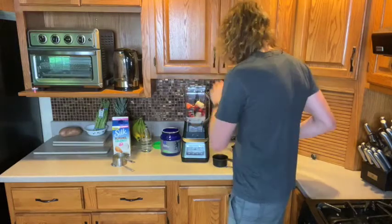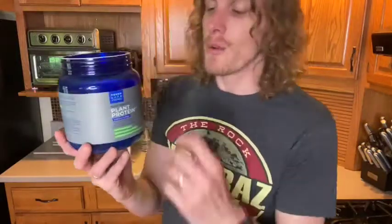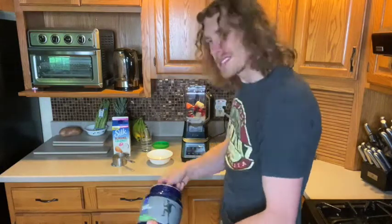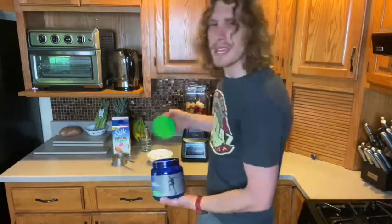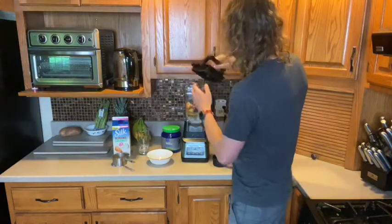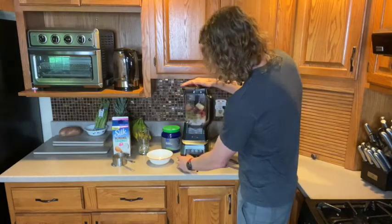Now for the main ingredient: Power Life plant protein in vanilla flavor. They also have whey protein, but we're going with plant protein today. We get a scoop and put that in. You might need a little extra liquid if it gets thick, so we'll add about half a cup of water as needed. Let's put on the top and blend it up.